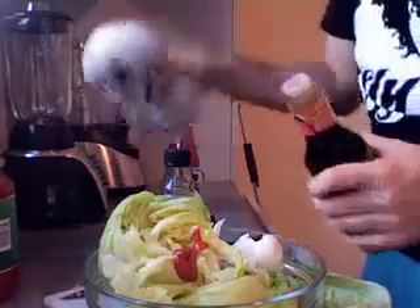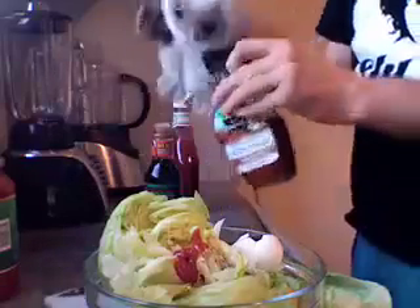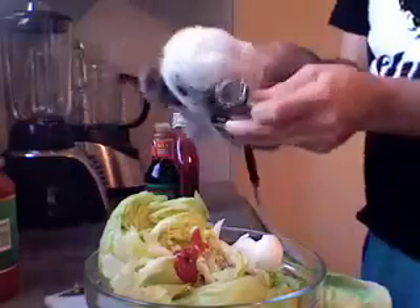Ketchup, a little bit of soy sauce. And then the final ingredient is just a little bit of maple syrup. And we pour everything into the bowl.